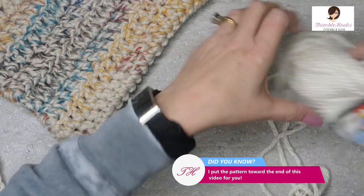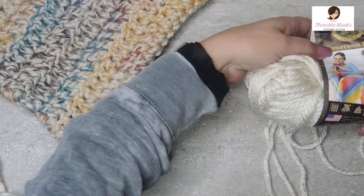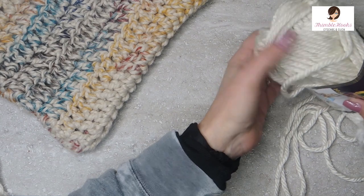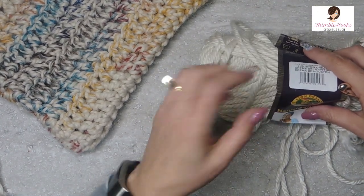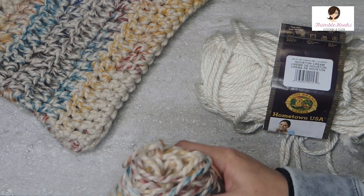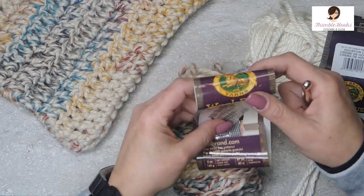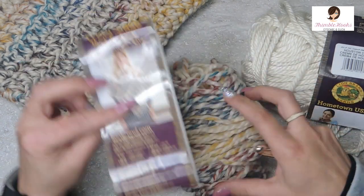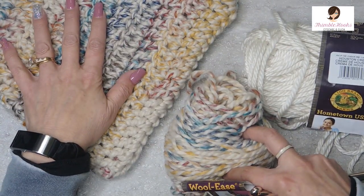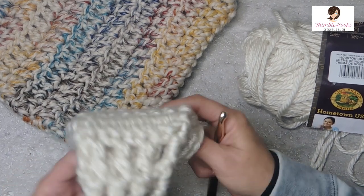So what we're going to start with is I used four skeins of Hometown USA by Lion Brand — this one is Houston cream. It's a really nice winter white. I used four skeins of this. And two skeins of Woolies Thick and Quick, Hudson Bay color. It's a nice contrast. That part was for the pockets, and the Houston cream is for the scarf part.